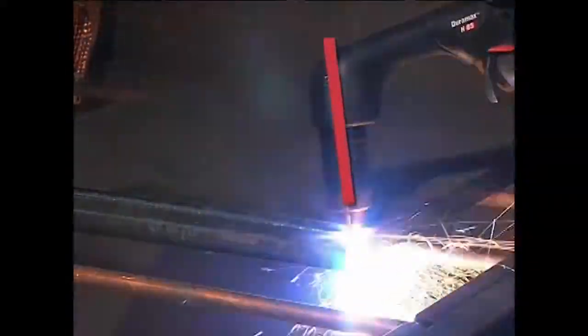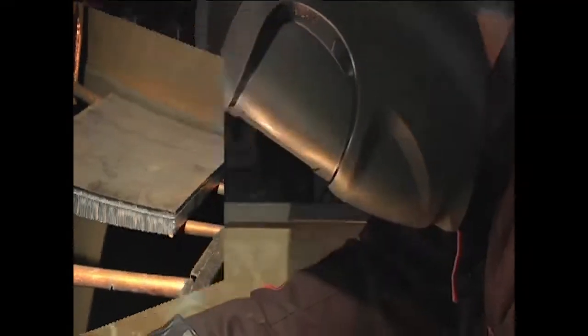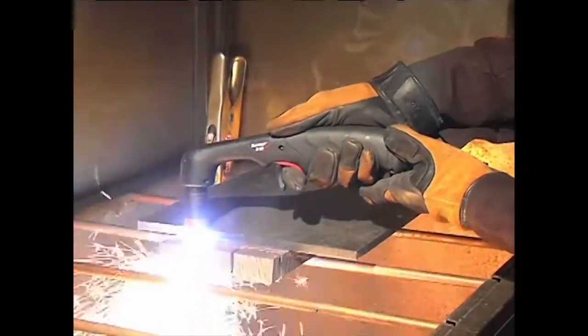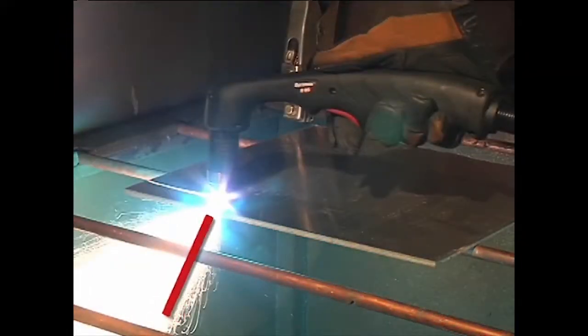When nearing the end of a cut, angle the torch into the direction of the cut, allowing the arc to come out first to ensure a complete cut. Maintaining proper travel speed is key to successful cutting. Watch the arc beneath the plate, as sparks should lag 15 to 30 degrees behind the cut.